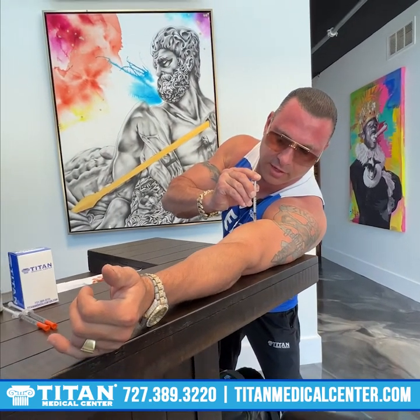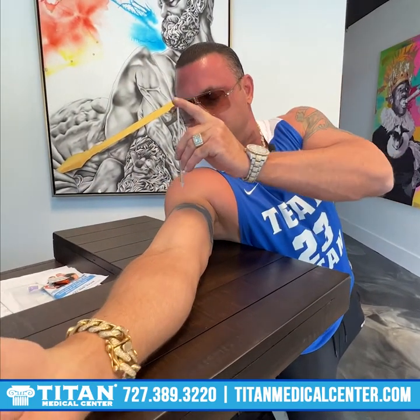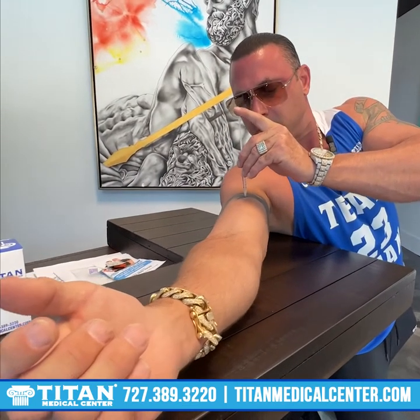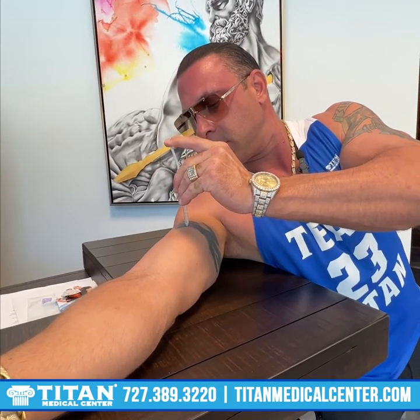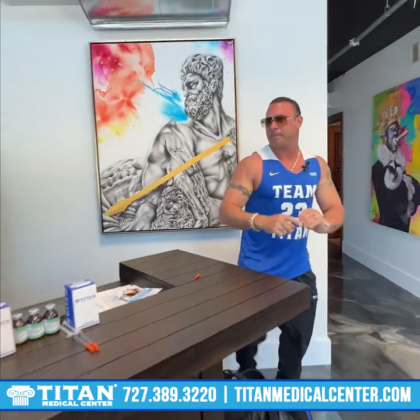It's going to go straight down — nice and simple. We're not going into a vein, we're going into the muscle. Straight out. That's one. We're going to a similar spot. When I flex, I can see the top of the muscle. And that's how you do biceps.